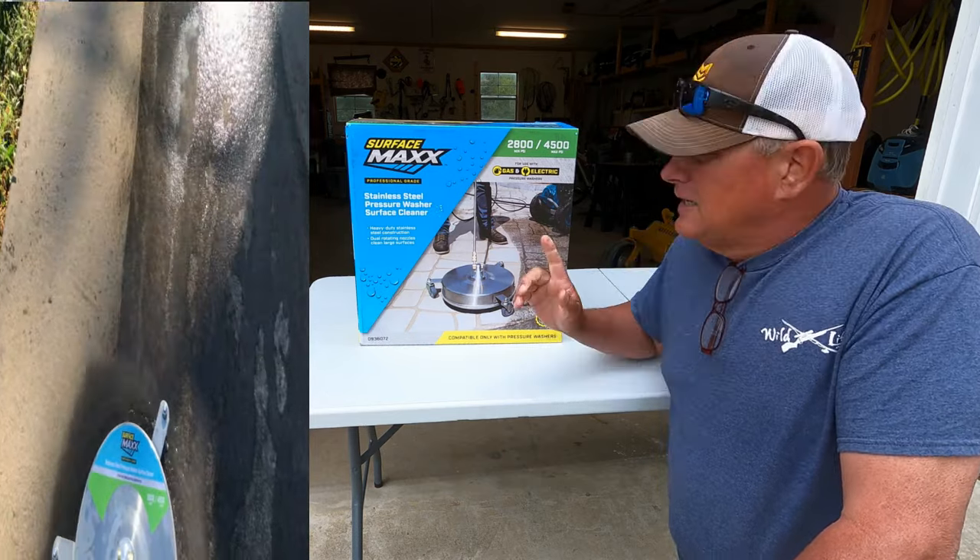Purchased this at Lowe's. This is a concrete cleaner. It's supposed to speed things up. We're going to do a review on it today and just see how good it is. So guys, stay with me and I hope you enjoy this video.